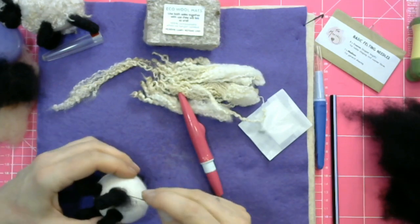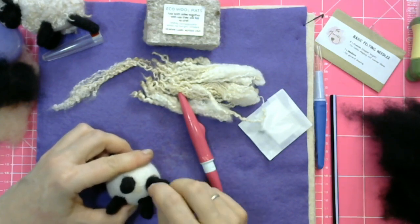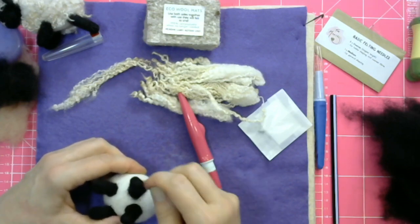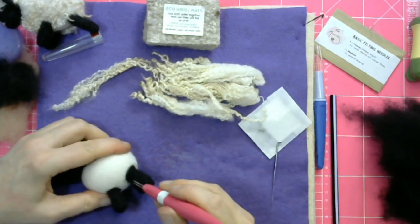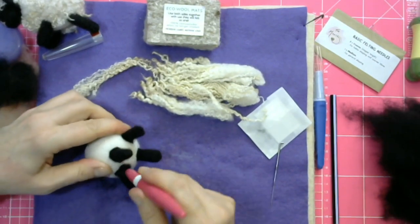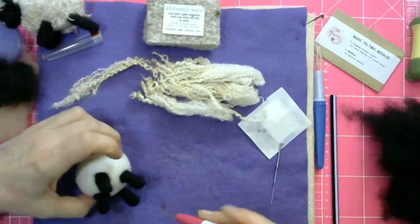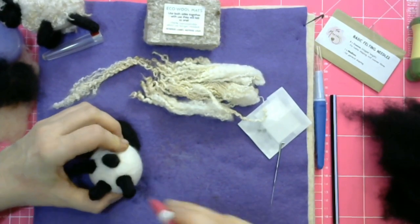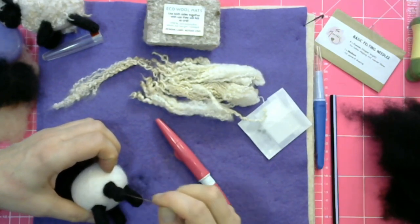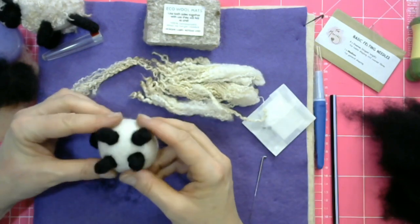We have got a workshop now listed on our website for making a poppy landscape picture — let's get the words in the right order. That is actually run by Carol, who has been watching these live streams probably more than many of you have. She's now working for The Makers. We have a bit of a history where customers become Makers employees — Alicia is one, Colette is another, and now Carol. It's great because they will know our products.